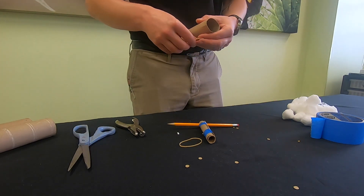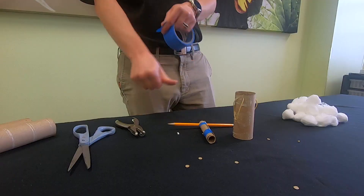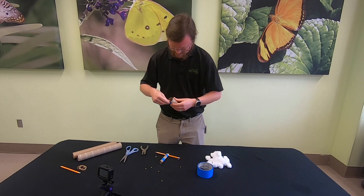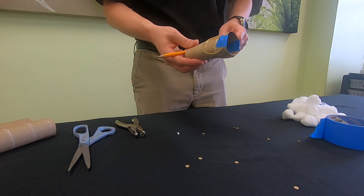Thread the rubber bands on these notches. Use tape to reinforce these tabs. Insert the smaller tube into the larger one and place the rubber bands around the pencil.